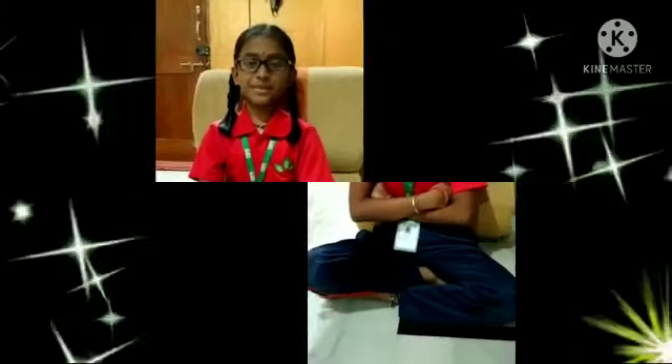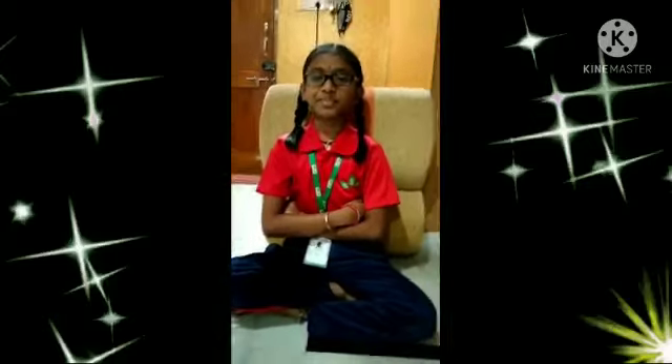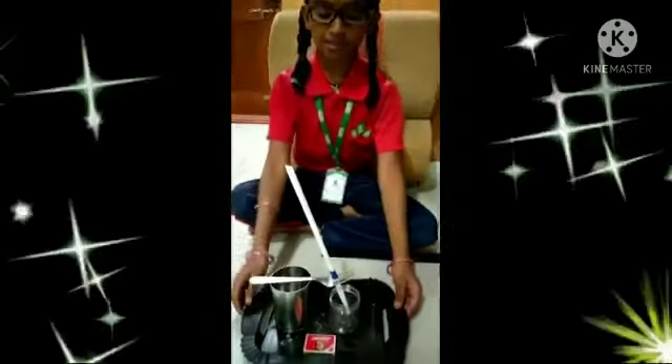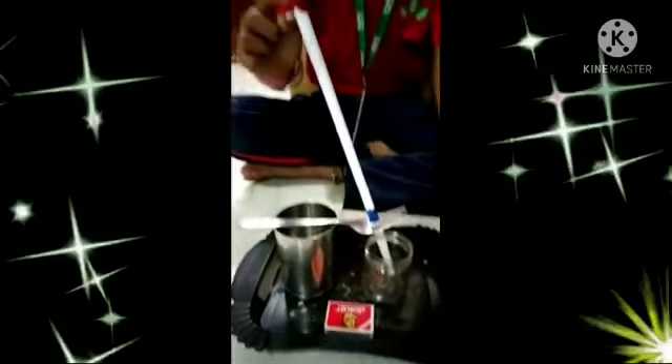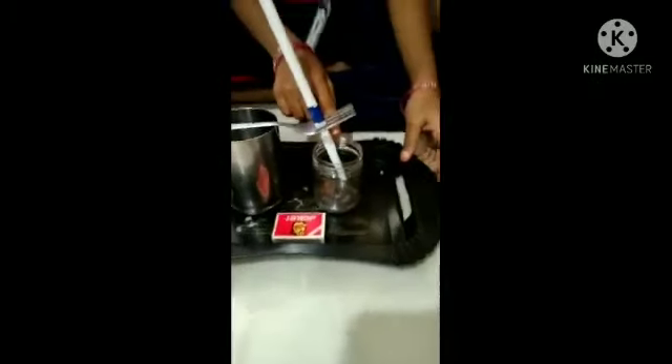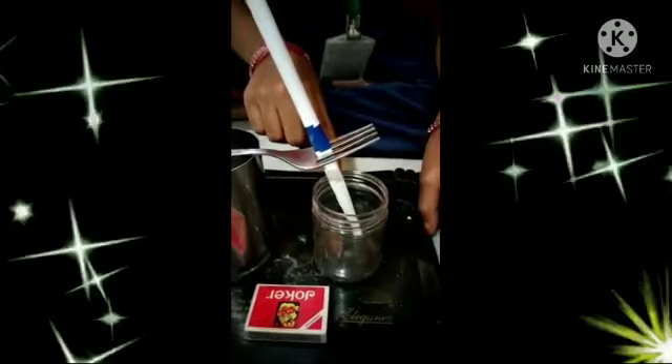My name is Bhavashni. I am studying in 4th class in Siddhartha Public School Bodhupan. Now we will do a science experiment. This is the smoke falling down experiment. The materials are one paper, a spoon, a glass, and a matchbox. A box is not necessary.